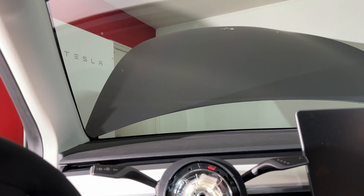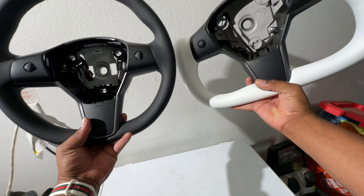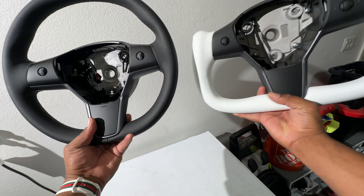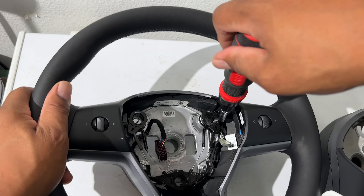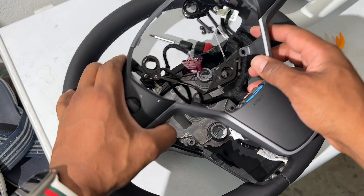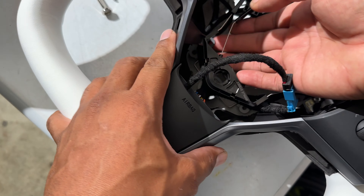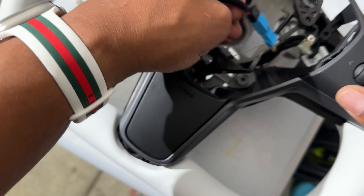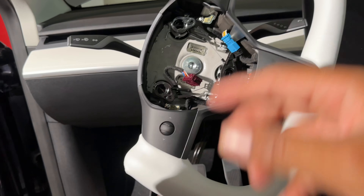Hold the wheel and unlock the bolt. Either this car wasn't as tight as my Model 3 was, or I've been hitting the weights. Actually removing it off the mount was hard this time, so I did bang it around and then removed it. Comparing the two, you can see the difference in size and thickness, but the internals fit perfectly.